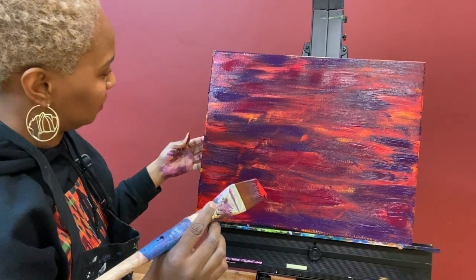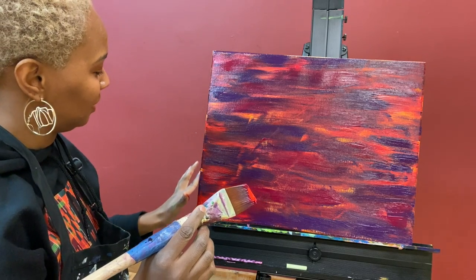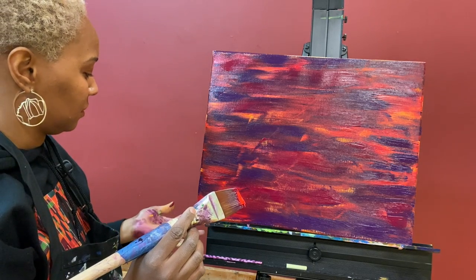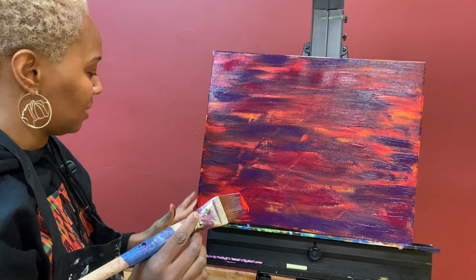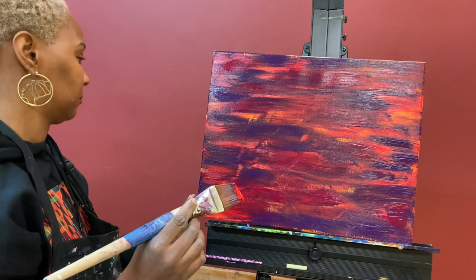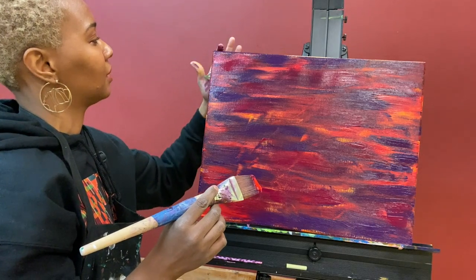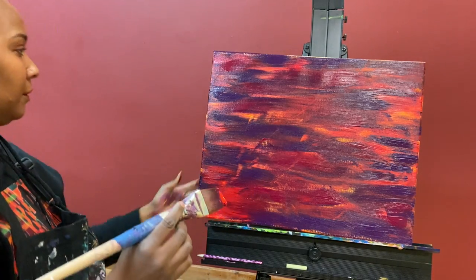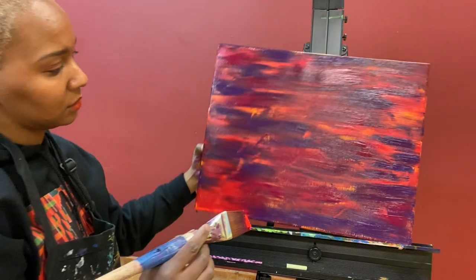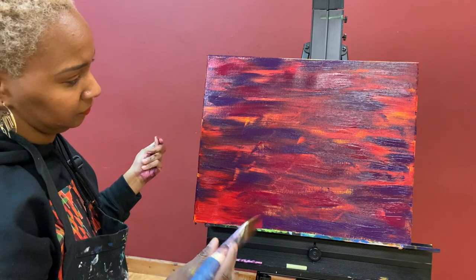That is the fluorescent red that you see me picking up. I'm just filling in and cleaning up around the edges, making sure there's no white showing and that all the edges are covered with paint. And obviously, you can do that with a brush instead of your hands.